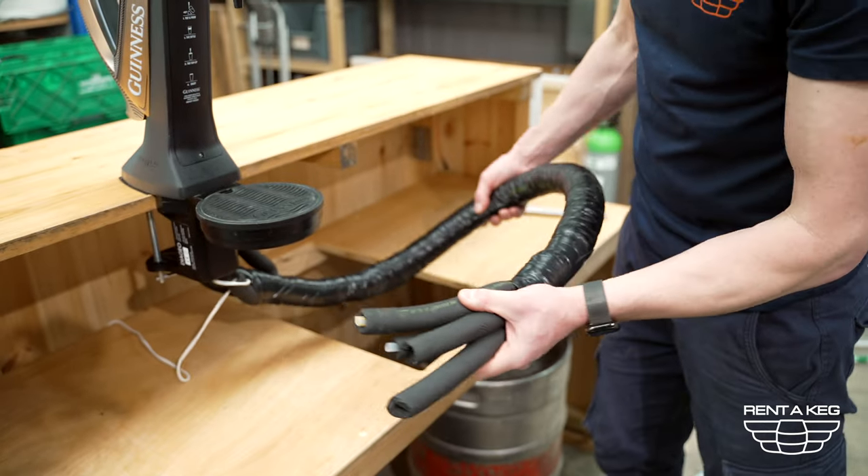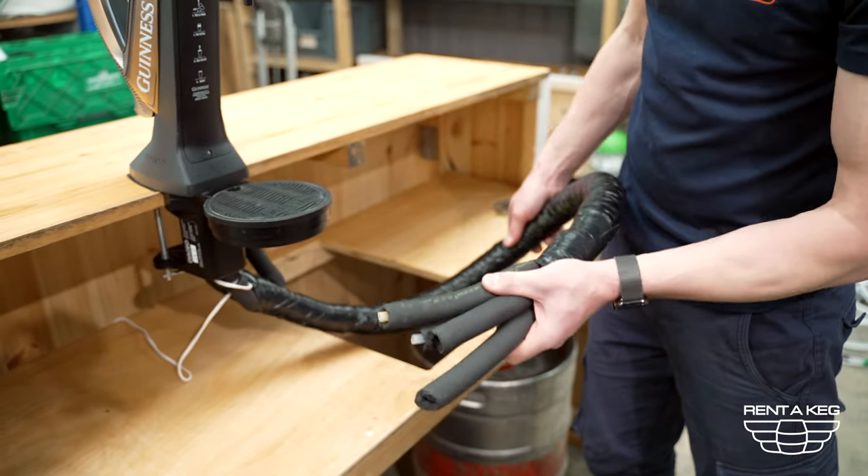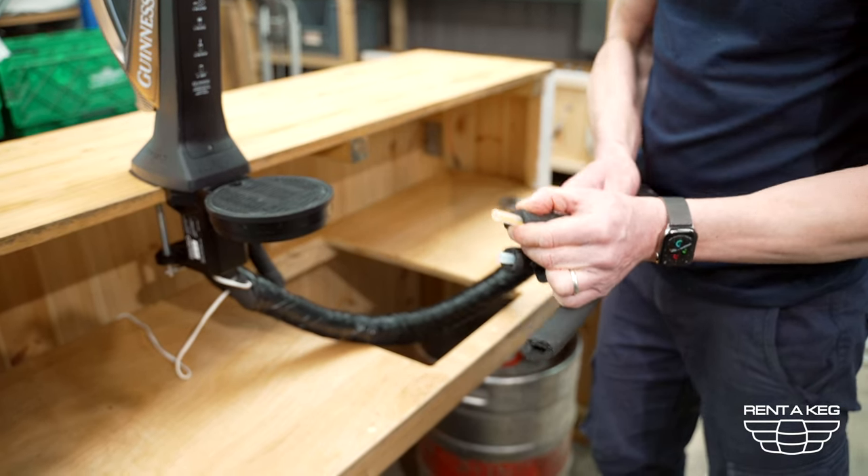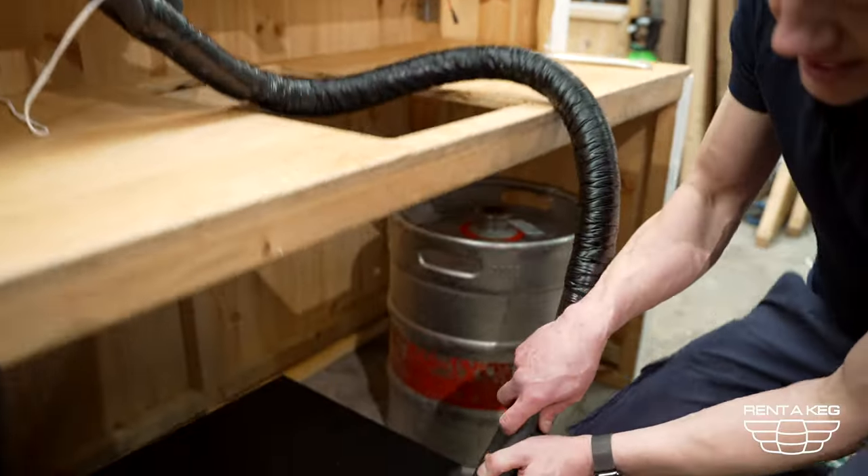What you want to do is feed your python to wherever it may go — it might go behind the bar through some holes where it may be. In this case we're going to go straight down. Take the product line and attach it to the outlet of the cooler.